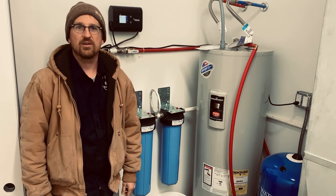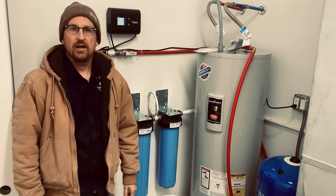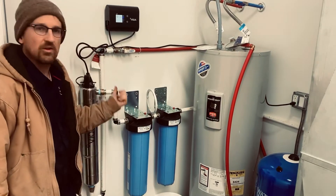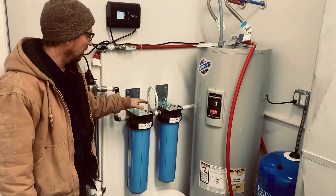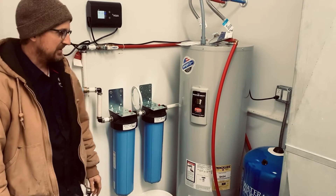Jonathan from Rain Brothers here at rainbrothers.com. Today we're going to go over replacing and servicing your indoor filtration system for your rainwater system.